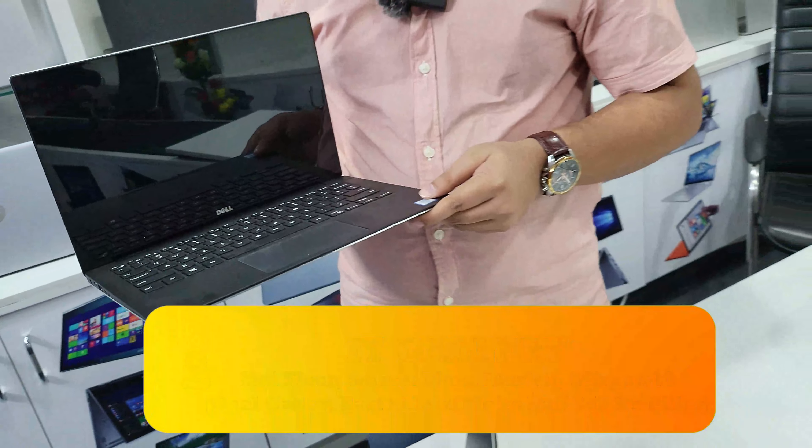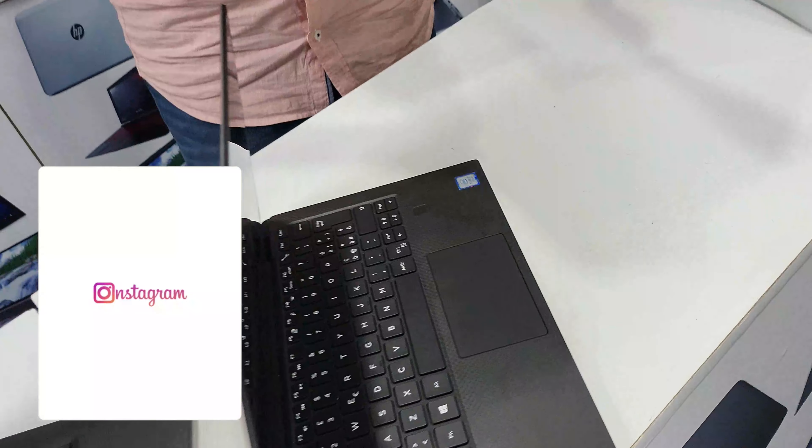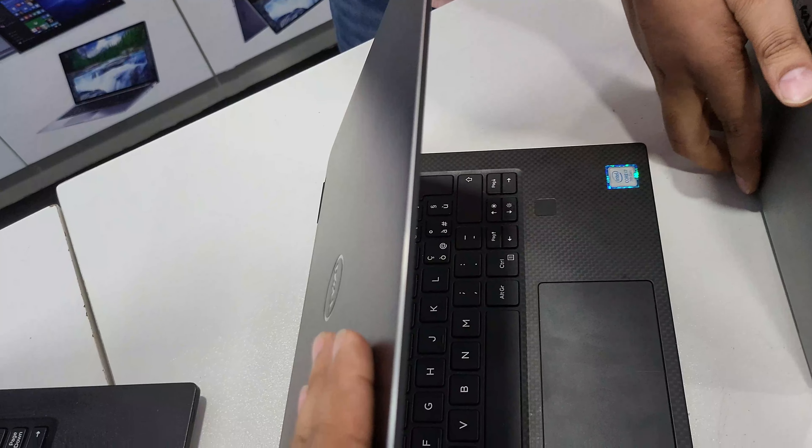The keyboard section is very smooth. I've used carbon fiber, and the trackpad is on a carbon fiber surface. It's great for video editing, Photoshop, freelancing, MS Word, and Excel. The price is 8,399.